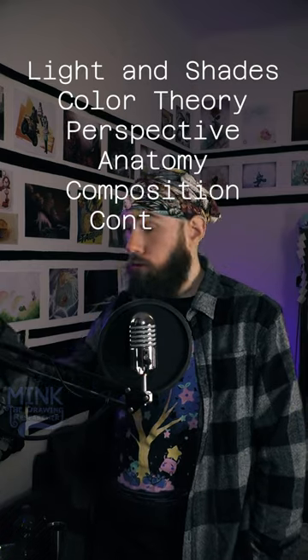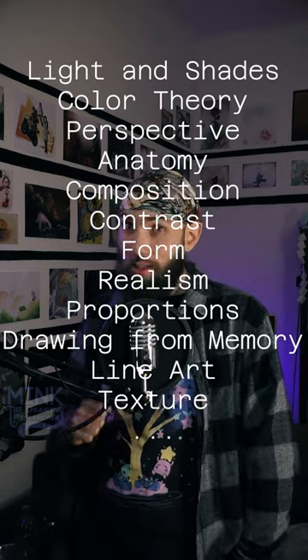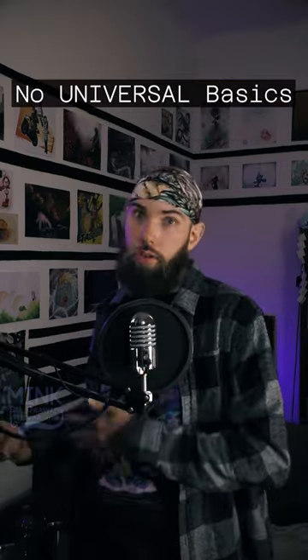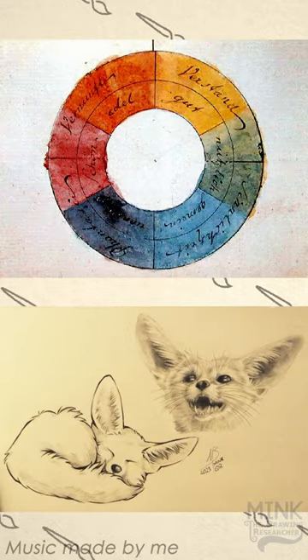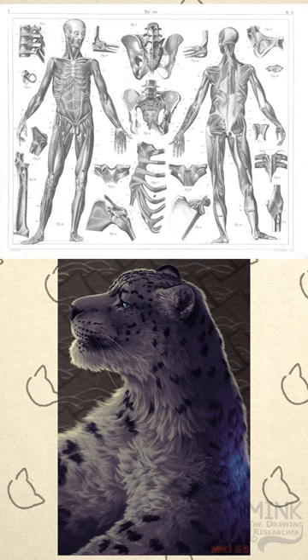You're being told that you need to learn all sorts of basics in order to get good at making art. Well, I'm gonna tell you that there are no universal basics that every artist needs to know. Color theory is useless if you just draw in black and white. Perspective is not needed if you just make character designs. Human anatomy is redundant if you only draw animals. Even how to hold a pen is not universal.